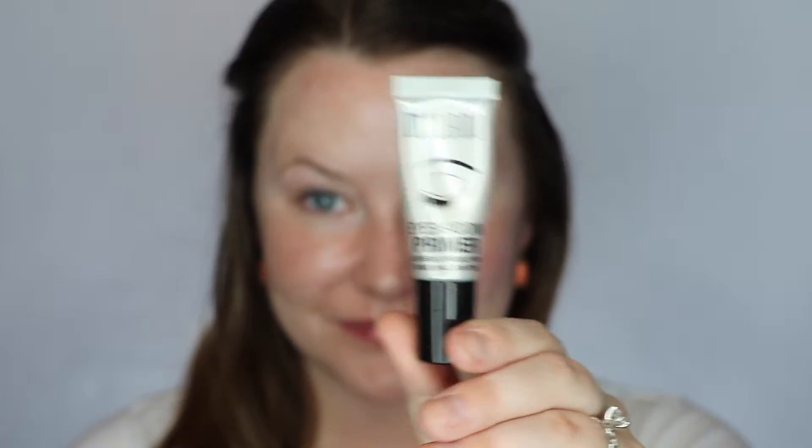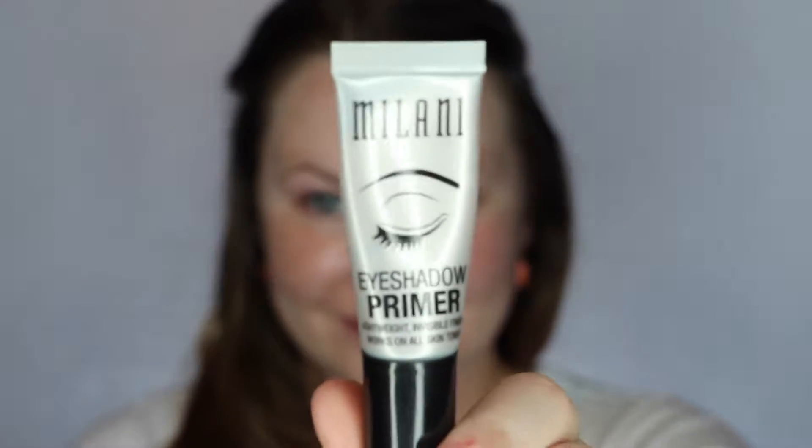First I'm taking the Pixi Flawless Primer and I'm just putting it all over my face. This is one of my favorite primers. Next I'm taking the Milani Eye Shadow Primer, which is another one of my favorite primers. I'm going to use it to prime my eyelids.